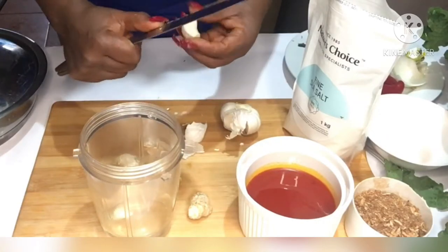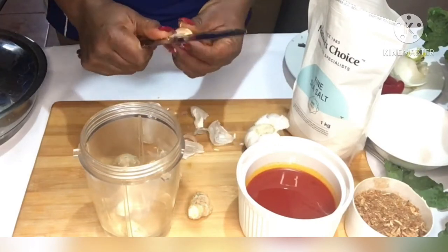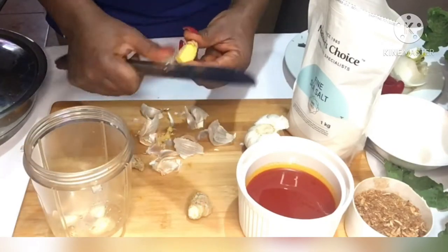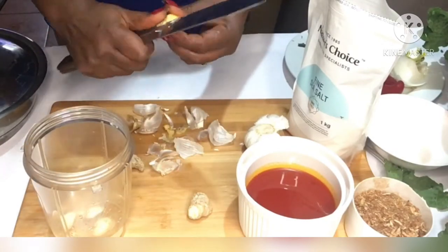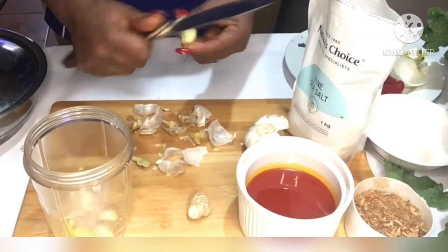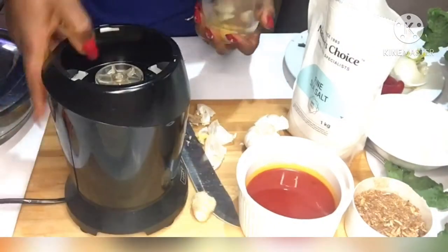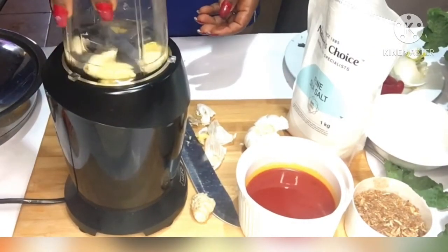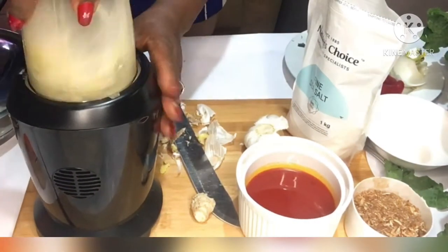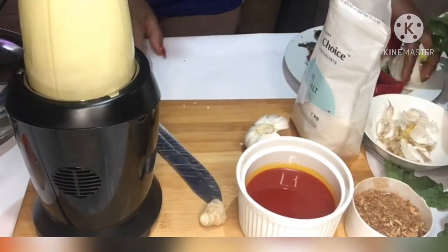I am peeling the garlic and peeling the ginger, which I'm going to blend together with a little bit of water. I don't need water in my recipe — in the vegetable soup that I'm cooking, I don't need water in it. The only water you will see me add is when I'm blending my ingredients. Go ahead and blend your garlic and ginger into a smooth paste, pour it over your beef, and then cook it.